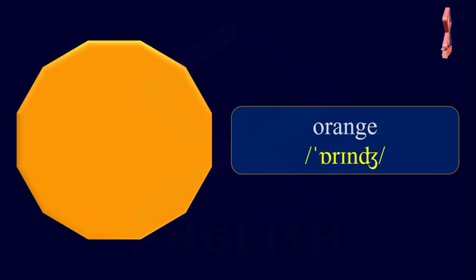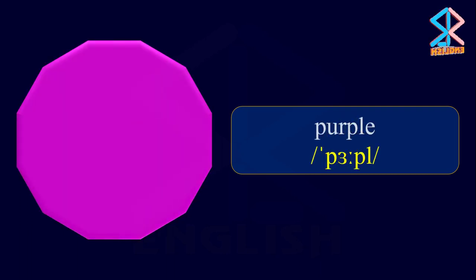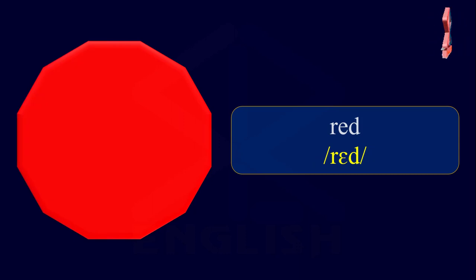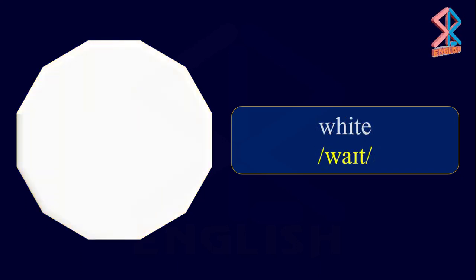Orange. Pink. Purple. Red. Yellow. White.